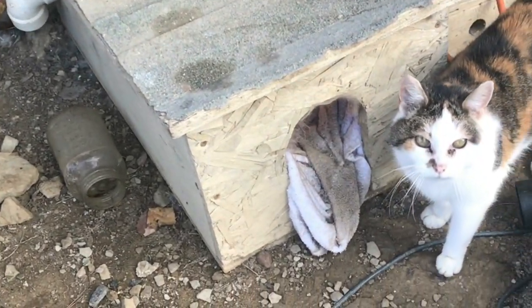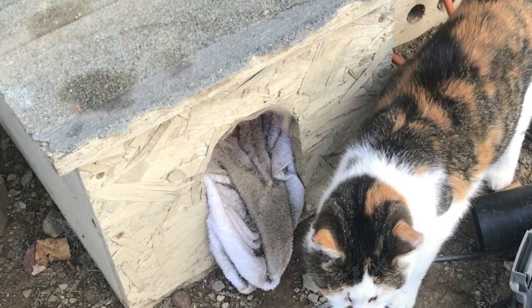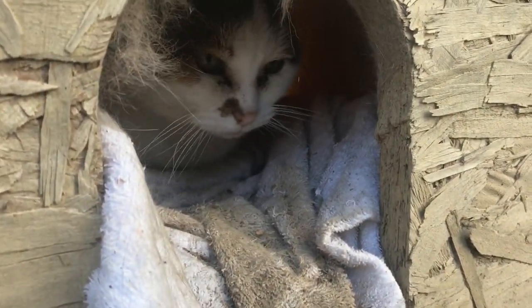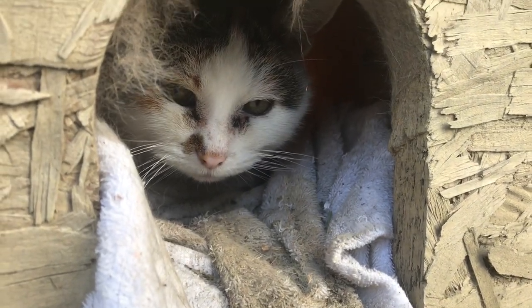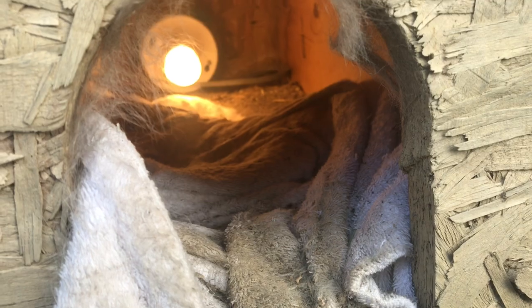If you have an outdoor cat and you want to keep her warm in the wintertime, here's a real easy way to make a heated cat house. If you notice behind her, there's a light, and this light will keep everything nice and warm all winter long.